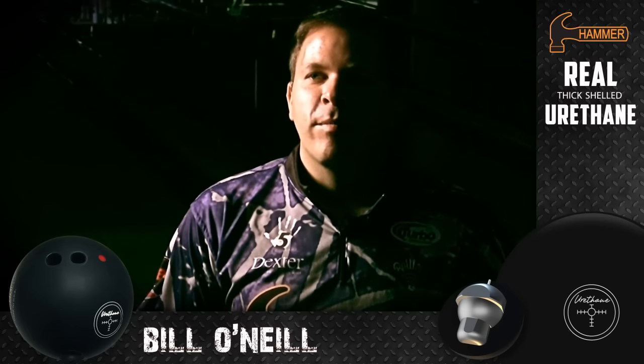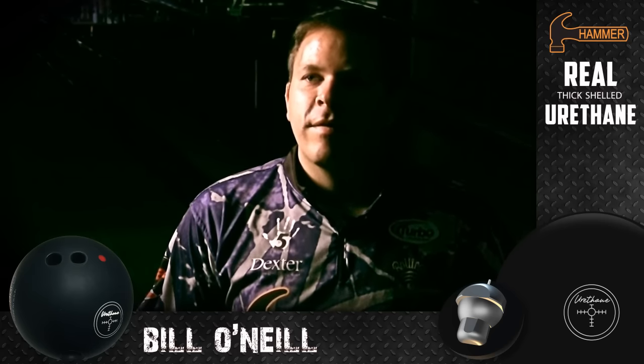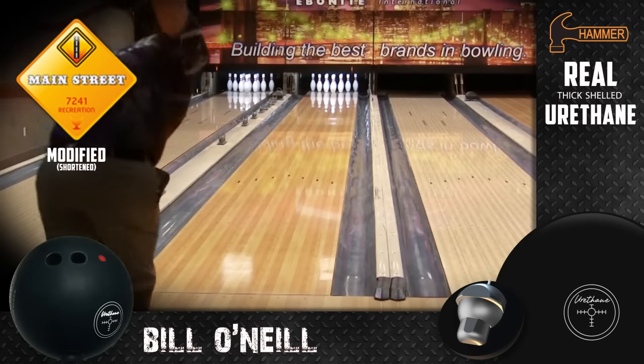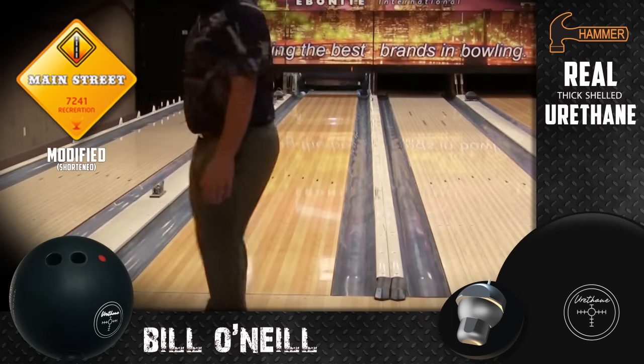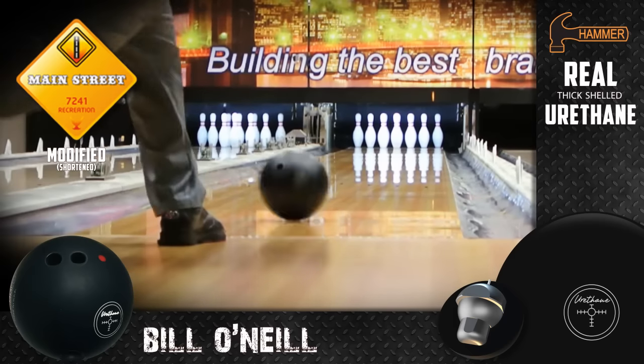The old Fab Ball blue Hammer is a ball that's been in my bag for probably over five years now, since we started bowling on really short patterns. It's the only ball that I've had a lot of success with, urethane-wise, on those really short patterns. So I've been really looking forward to this new release from Hammer — the black urethane.